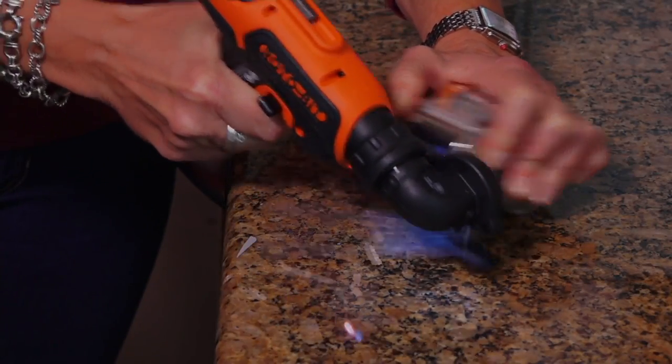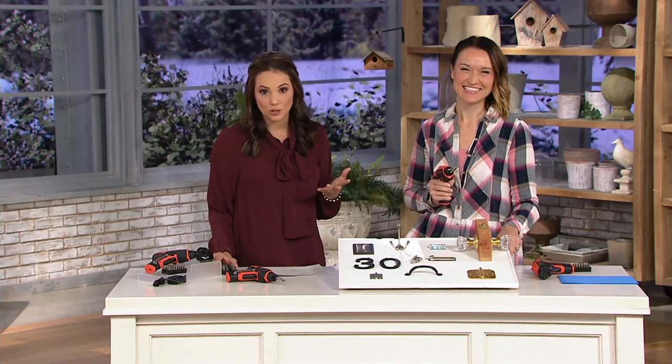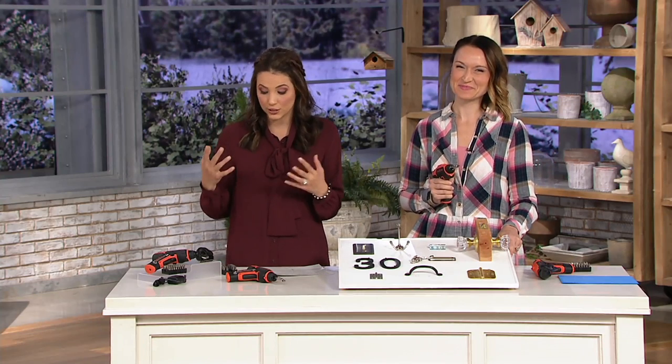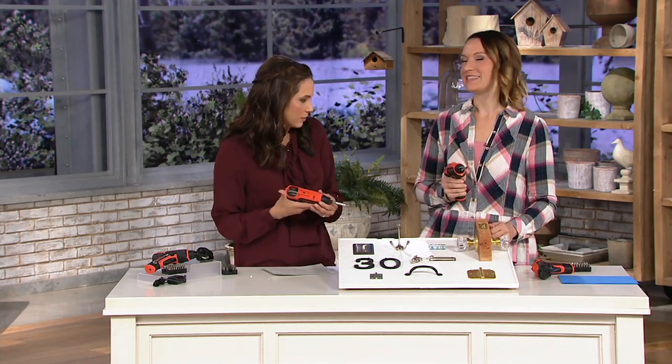Joining us to talk about this — and I hadn't thought of using this for opening clam packages — is Kylie Watts, who brings us a lot of home solutions here at QVC for over 10 years. Can you show me how this works and what it is? It comes to us from Black & Decker, so I imagine the quality is probably there.